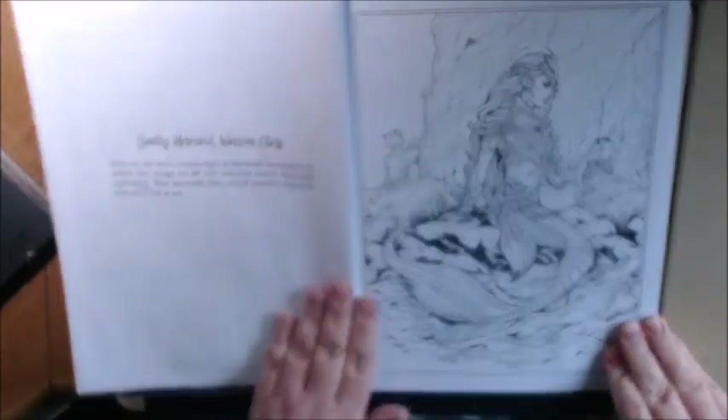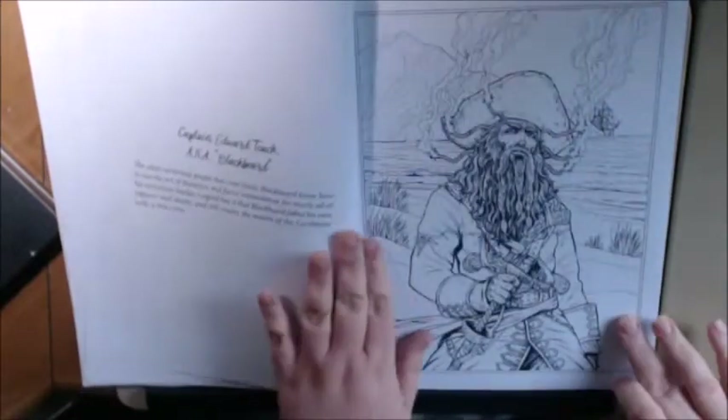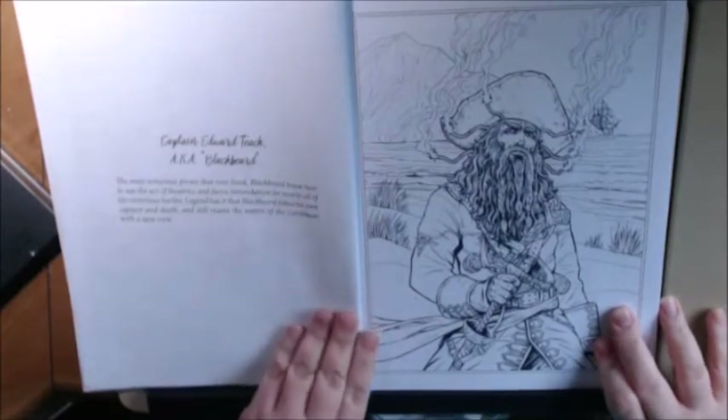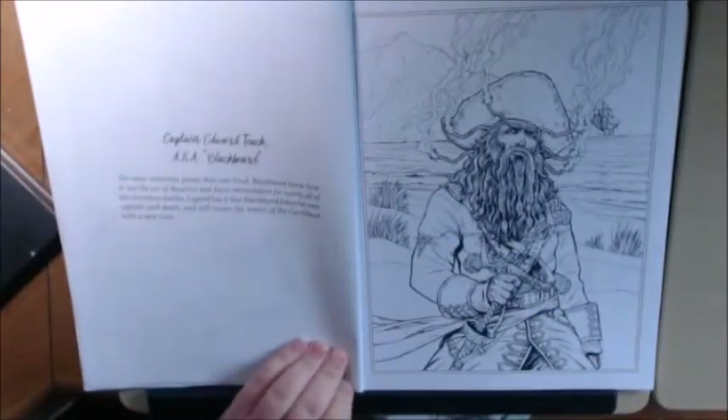And then we got the mermaid — the warrior mermaid. This is the one I'm doing next. He is amazing. Captain Edward Teach, otherwise known as Blackbeard. Love it.